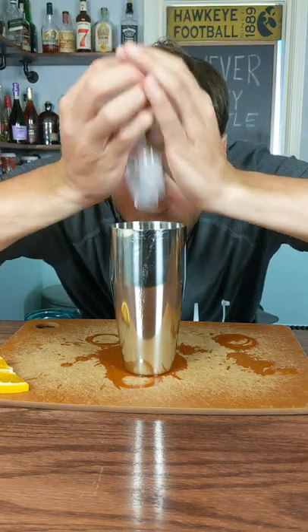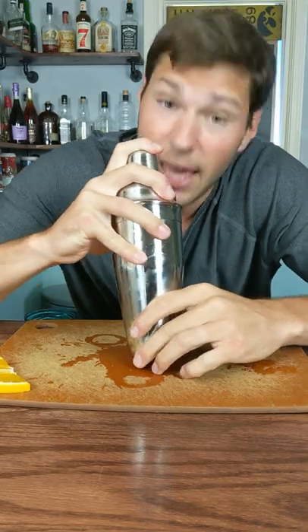Put a bunch of ice into your shaker. Give your tin a nice little hat and give it a good shake.